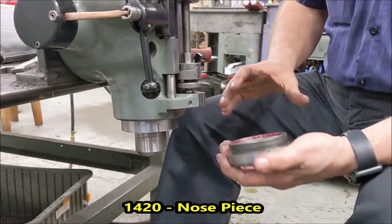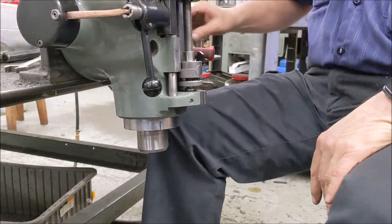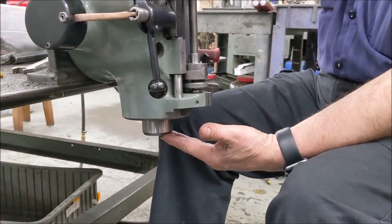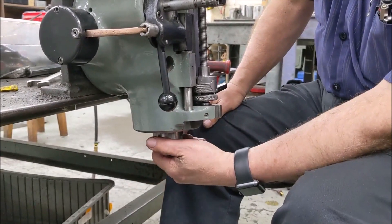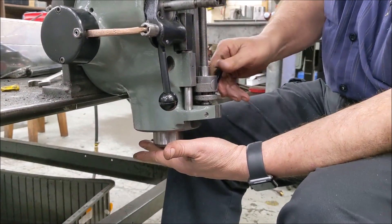This is a machine where we just rebuilt the head, so obviously everything's coming off easy — it may not be quite as easy when you're doing your own. Once you have this off, take your quill all the way up, and kind of keep your hand under there just in case you have one of the very rare spindles that wants to fall.